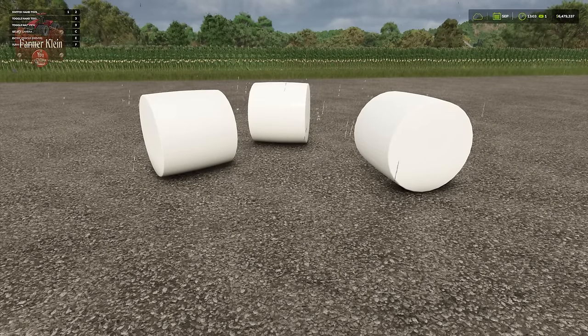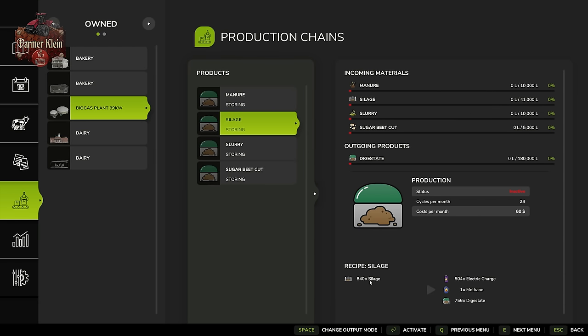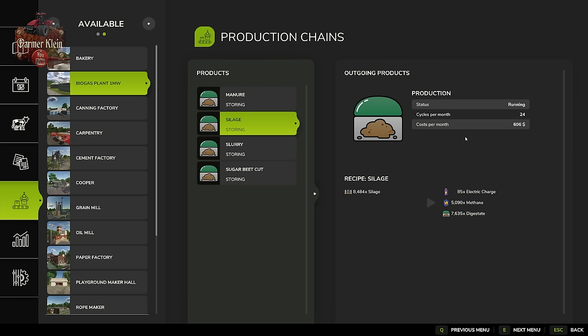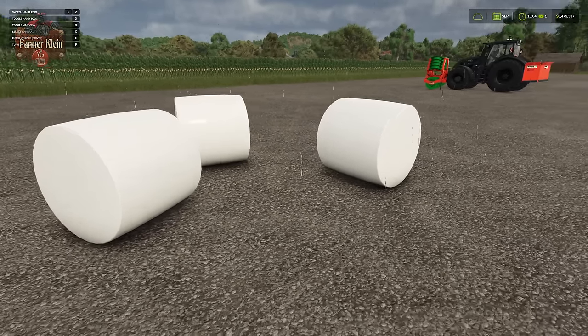We can also use silage bales at the BGA. Here at our biogas plant, you can see we can bring silage — it takes 840 units of silage and makes 504 units of energy, one unit of methane, and 756 units of digestate, with 24 cycles per month. This is the smaller BGA; there's a larger one on the map that can process more silage per cycle and produce more digestate, which we can put on our fields as fertilizer.